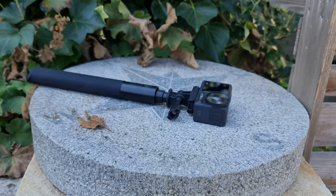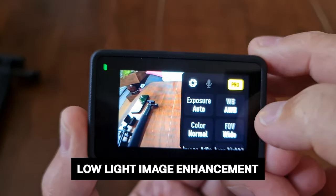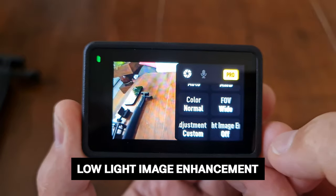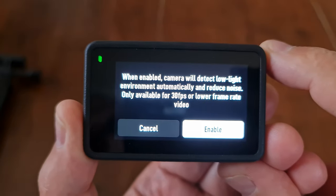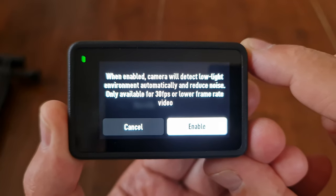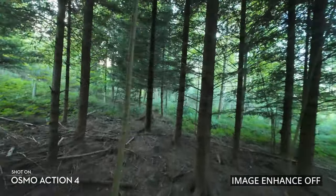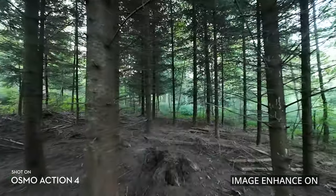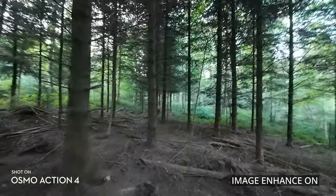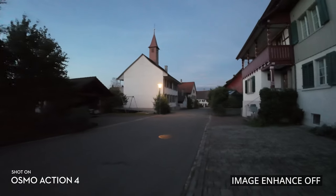Another setting new for the Osmo Action 4 is the Low Light Image Enhancement setting. With this enabled, when low light is detected, the camera sets a higher ISO and uses extra noise reduction — so it brightens the image and reduces noise at the same time, since a high ISO in low light normally adds a lot of noise. However, this setting is limited to 30 frames per second or lower.